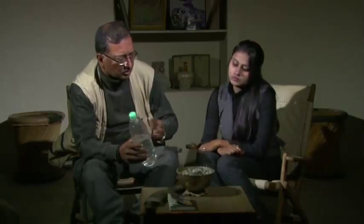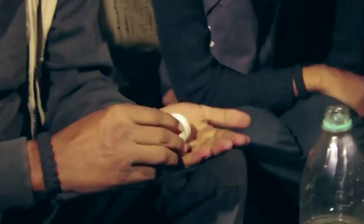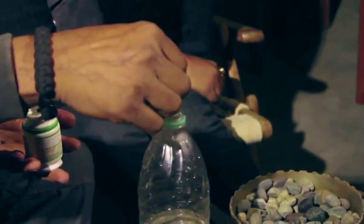It's very simple. Take a bottle of water — about half a liter. In half a liter of water, put about two crystals. Just pinch out two crystals of potassium permanganate and put them into the bottle.